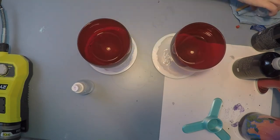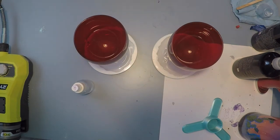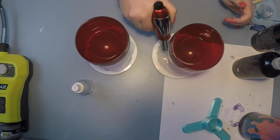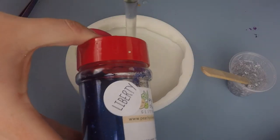I let those sit for about 10 minutes just to kind of stiffen up a little bit so that they wouldn't move. Then I torched any micro bubbles out to give it the perfect shine.